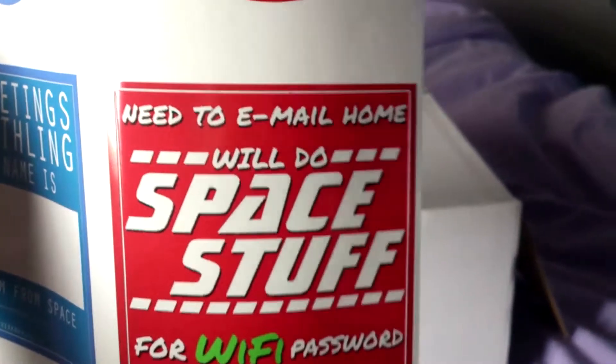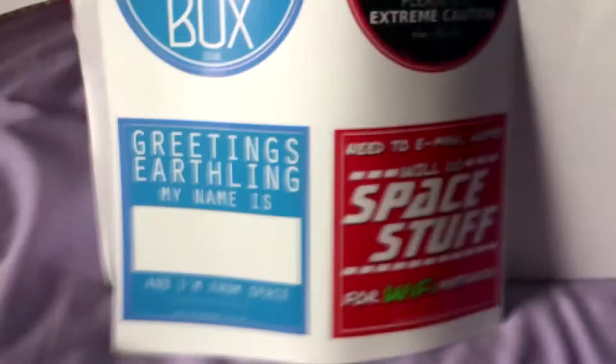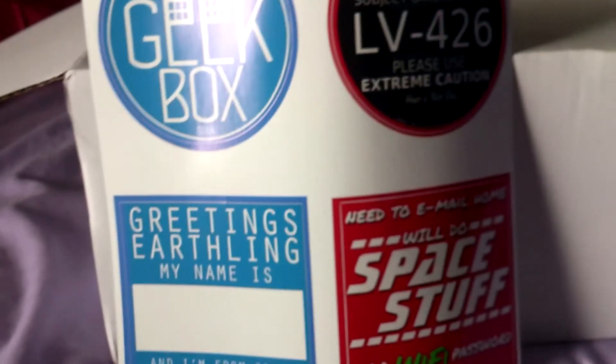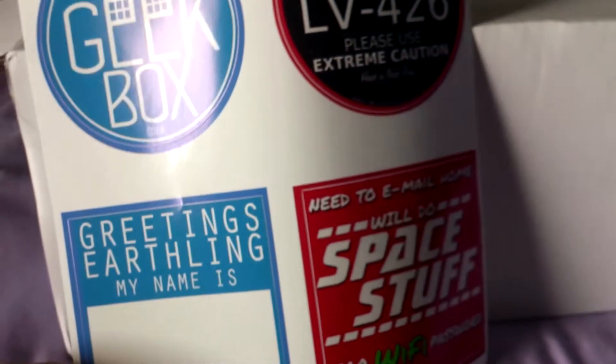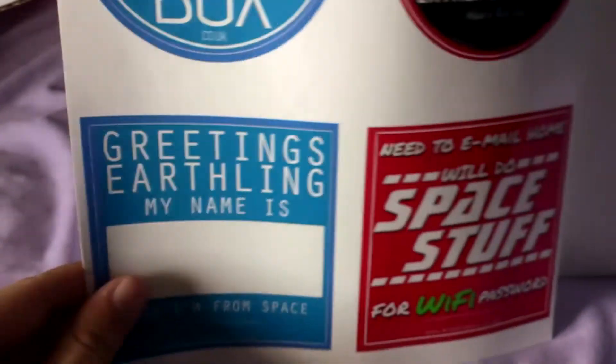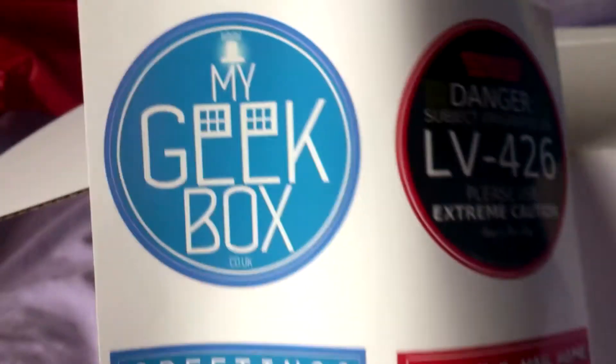Oh, this is stickers — space stickers maybe, but they're about space. Doctor Who. I'd imagine he'd smack these on a guitar, smack these on a car — things that rhyme with guitar and car. Stickers are pretty cool, very good quality stickers as well. Next.